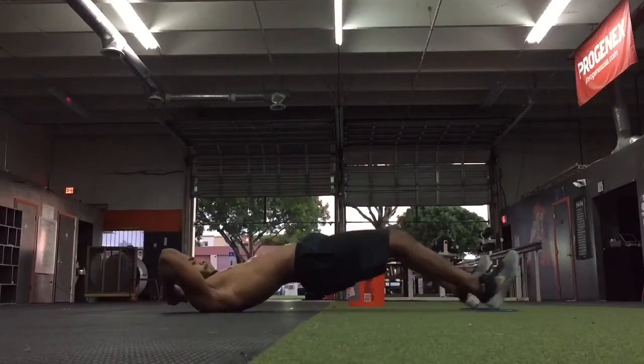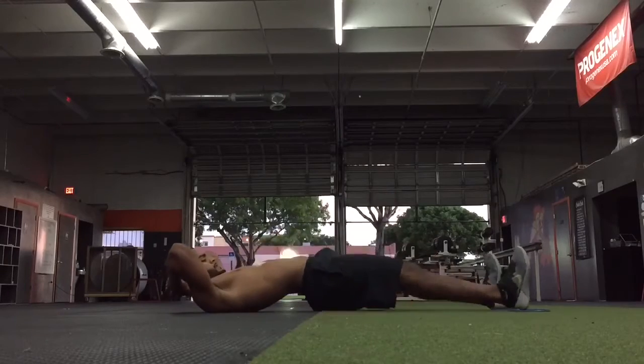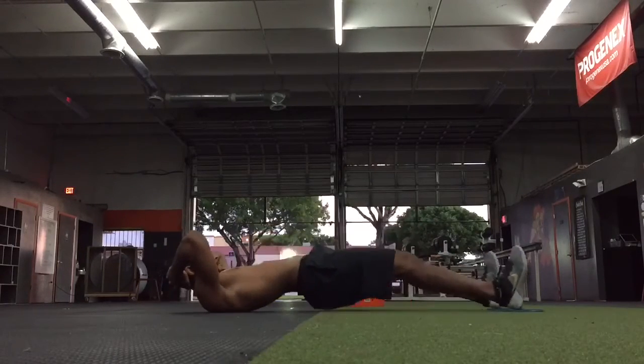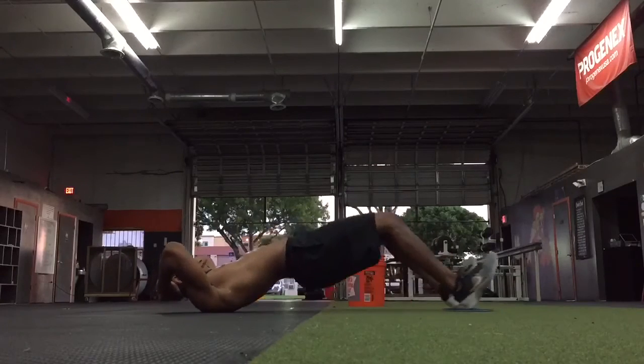The third exercise in our tri-sets will typically be exercises in different movement planes, such as lateral lunges, lateral swings, or a lunge with rotation. In this exercise, we are doing a leg curl, where we are isolating the hamstrings to promote muscle balance.